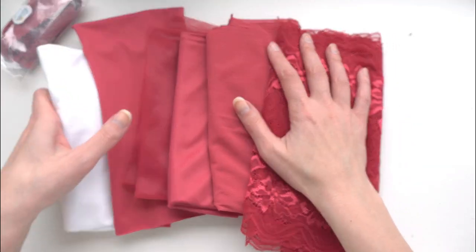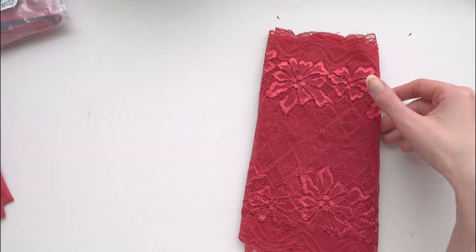Hi everyone and welcome back to Liz Sews and the first video in my vlog this 2020 series. In today's video I have a spotlight for a bra builder's kit called Poinsettia which I have made up right here. If you're interested in getting one of these kits stay tuned to the end of the video because I do have a little giveaway for my U.S. residents. So first off let's look at the lace.